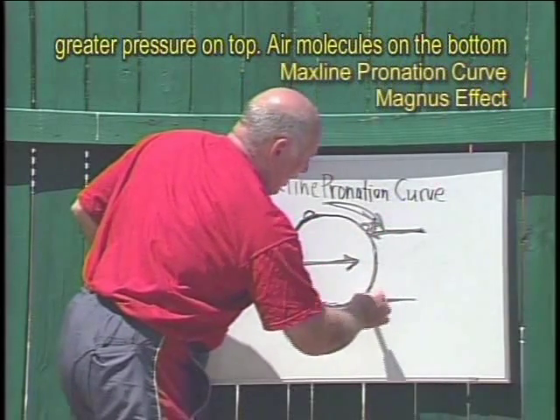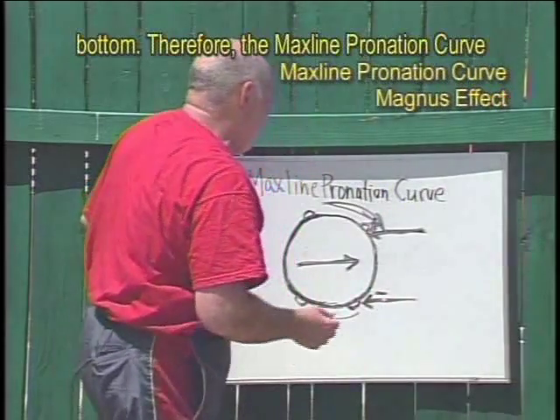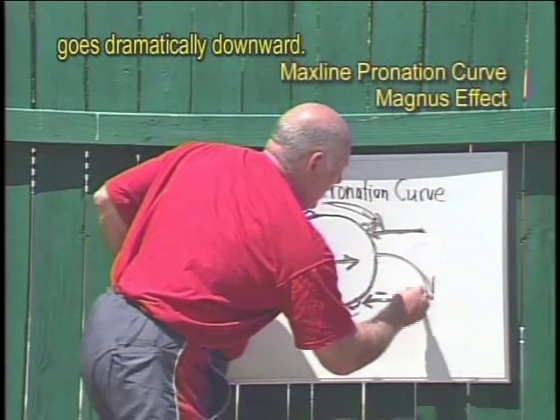Air molecules on the bottom are going with the seams, so there's less pressure on the bottom. Therefore, the MaxLine pronation curve goes dramatically downward.